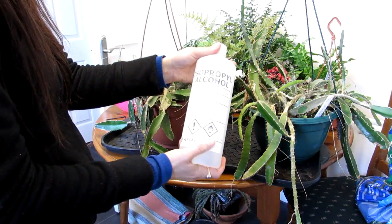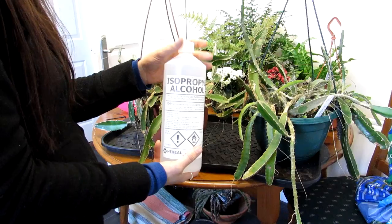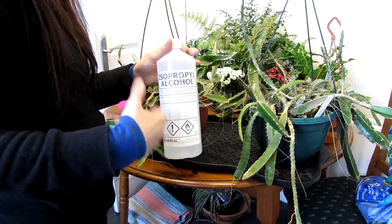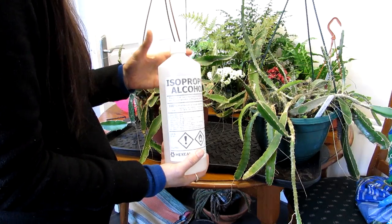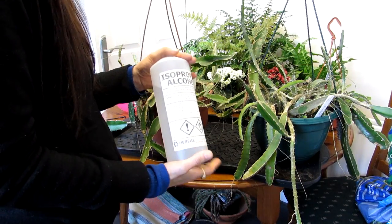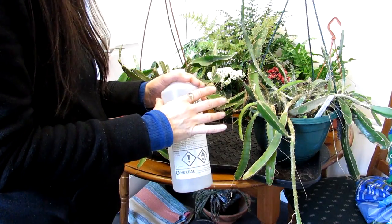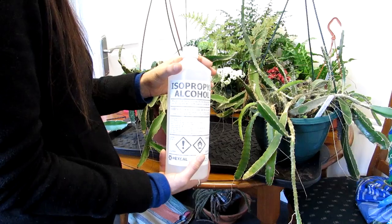What I always like to do in this case is use isopropyl alcohol. It's a natural-type remedy, not a chemical spray. I personally don't enjoy killing anything — Hans and I are vegans and don't like to kill anything — but when it comes to dealing with pests on your plants, you can't just leave them; they're not going to go on their own. Isopropyl alcohol is the most natural and humane method we use, and we have really good success with it because it kills on contact, unlike spray bug killers that suffocate insects slowly.